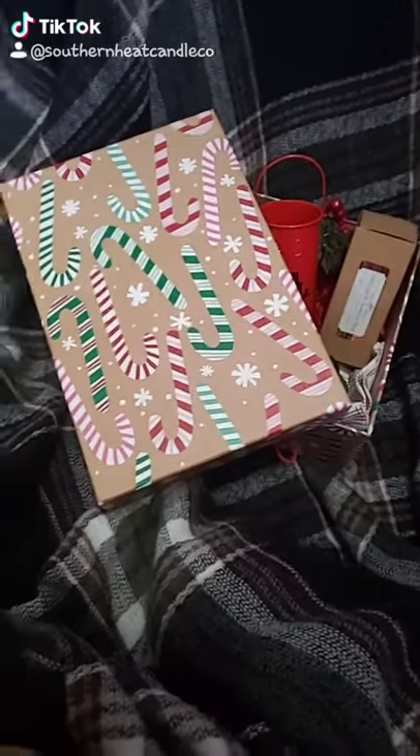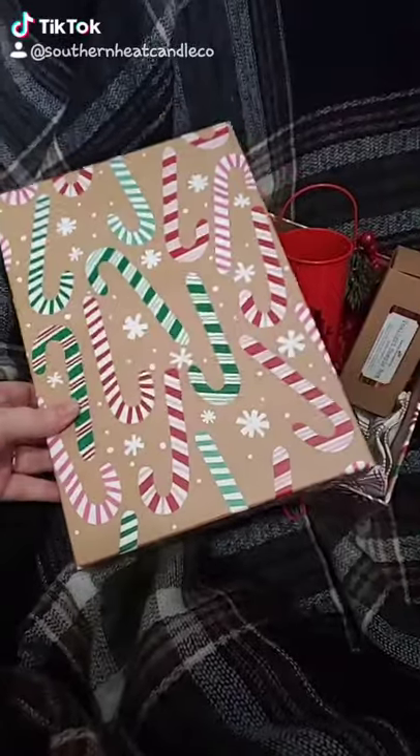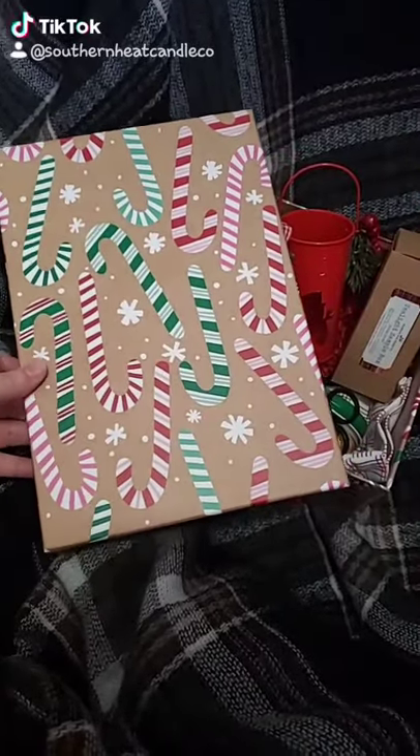Hey friends, I'm back with the second box that I was talking about. It's a gift box. You can check out Instagram for other box styles.